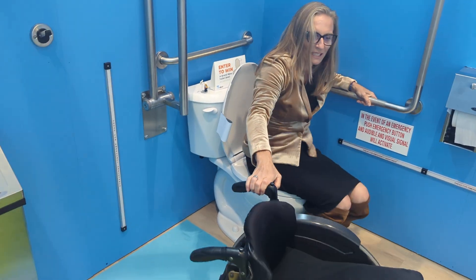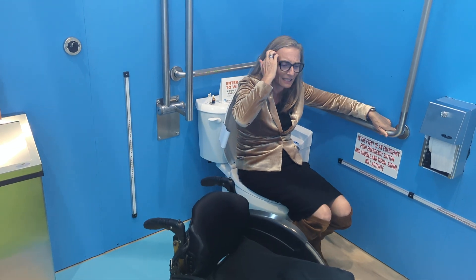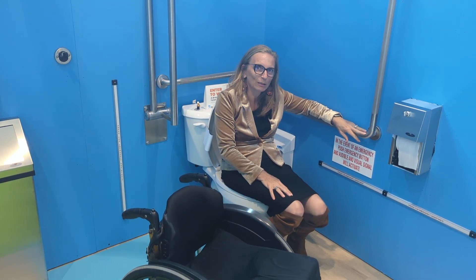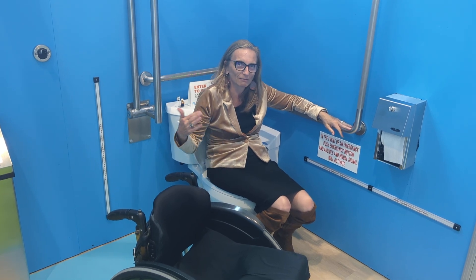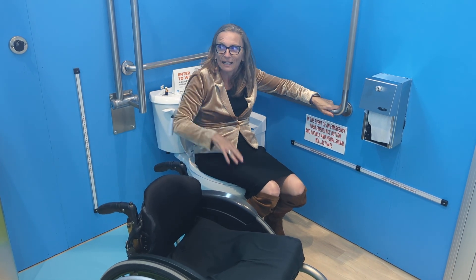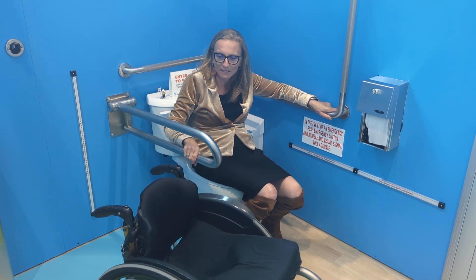Transferring on the toilet — everybody does it differently. I have this sort of diagonal front approach and then I'm leaning on this grab bar. But what if I need to lean on my right side, or what if my right side is my stronger side? That's where the fold-down grab bar comes in.